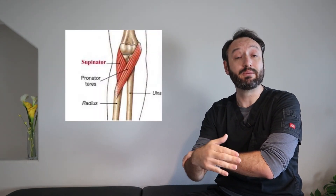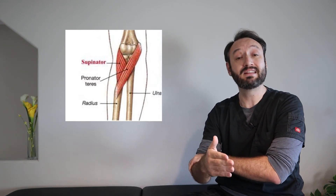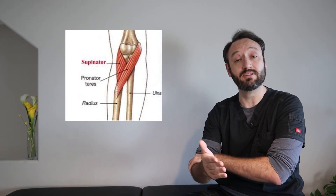To remember the supinator and pronator teres, place your wrist in neutral with your elbow bent about 90 degrees. Take your other thumb and place it on the medial epicondyle, then wrap your hand around and place your index finger on the lateral epicondyle. Your thumb represents the pronator teres — a thin two-headed muscle that works in reverse to the supinator. The supinator is much broader, like four fingers together, with two origin points at the lateral epicondyle and the ulna. Note that the supinator is in the deep layer while the pronator teres is in the superficial layer of the flexor compartment.